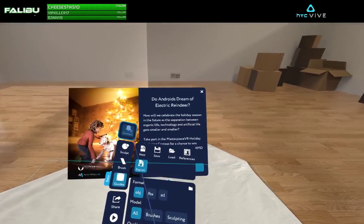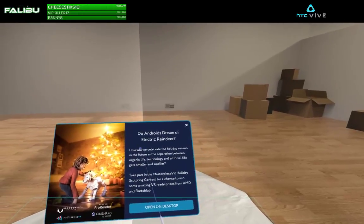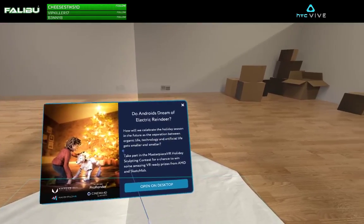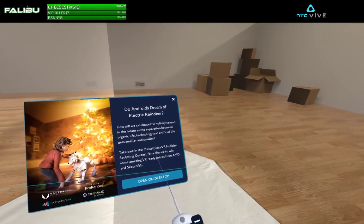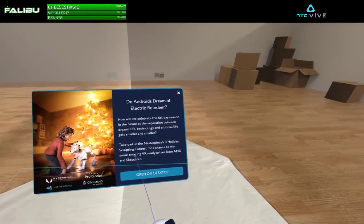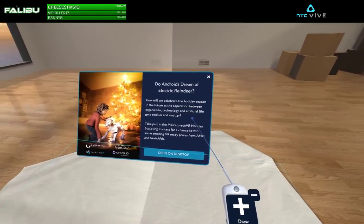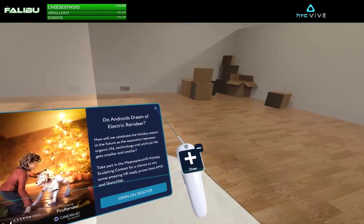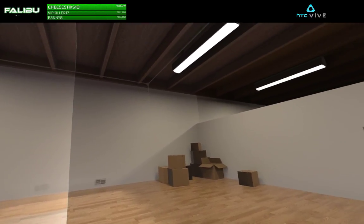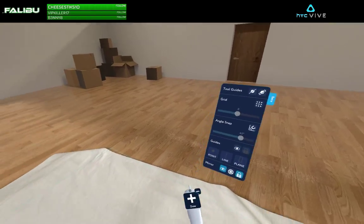There's a contest I didn't notice — 'Do Androids Dream of Electric Reindeer?' — about how we'll celebrate the holiday season in the future as the separation between organic life, technology, and artificial life gets smaller. It's a Masterpiece VR holiday sculpting contest for a chance to win VR prizes from Anzy and Sketchfab. That's pretty sweet. I don't think I'm at the skill level required to win, but it's amazing that the developers are running community contests and events.